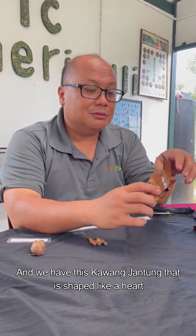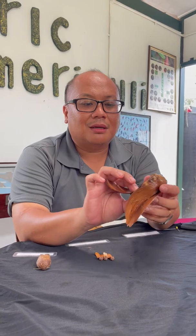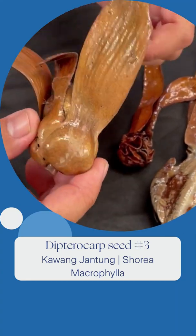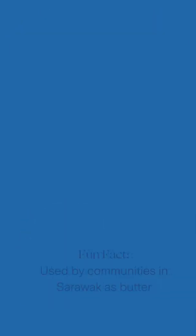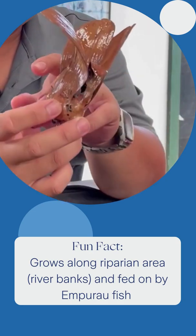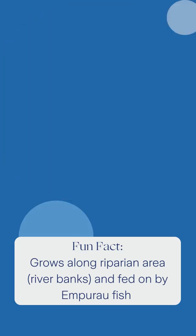We also have kawang jantung, which looks like the shape of a heart. Kawang jantung, or Shorea macrophylla, has a large seed that is used by Sarawak communities as a bottle. It always grows along riparian areas, and kampura fish like to feed on it because it is full of fats.